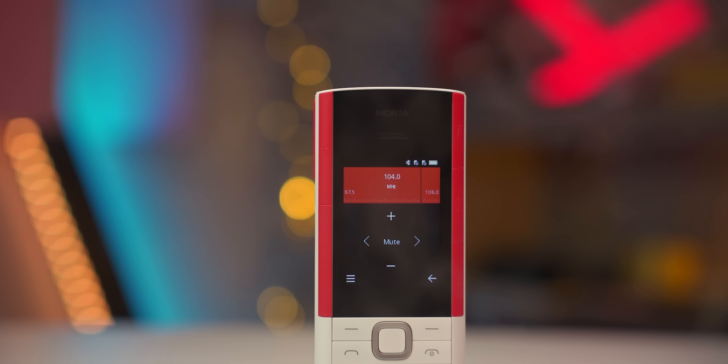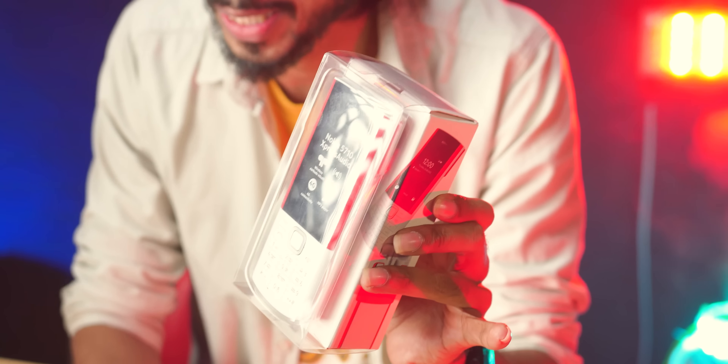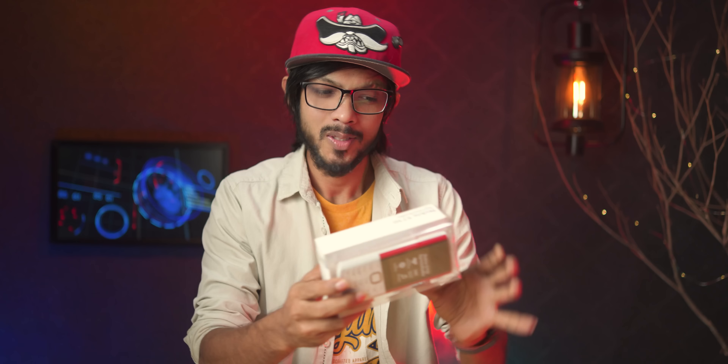Very interesting. I will see the regular button phone, bar phone, and I will show you how to use it. Let's see the box content. Let's open it.